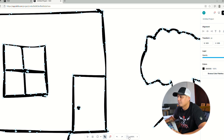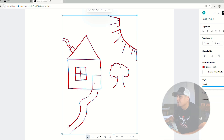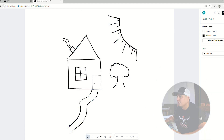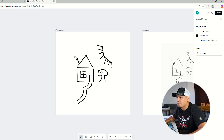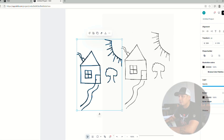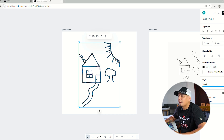Another thing you can do with this image is change the colors — any color you want, blue, red, whatever. Now let's say you want the design a little bit thicker — you can add a border to it, and you can see how it looks a little more thick and more usable. You can control the border size, go up or down.